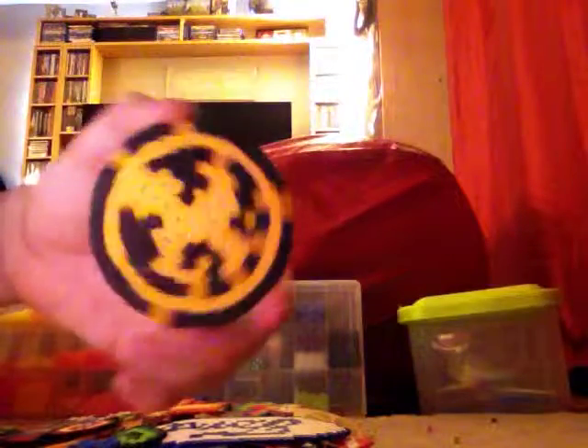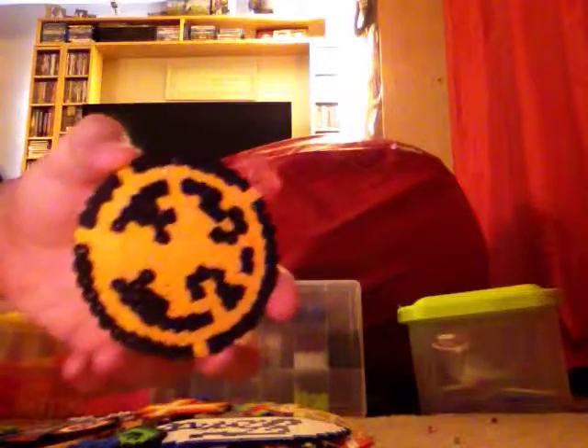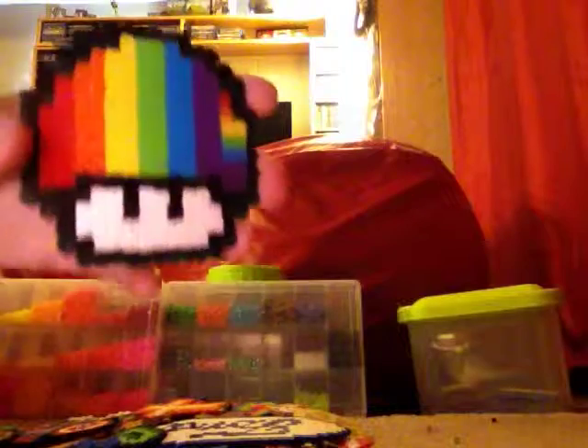Next I have Captain America. I have a cross. I have a Hunger Games coin — I'm not sure if that's what it really is, but that's what I think it is. I have another rainbow Mario mushroom, and this one's bigger.